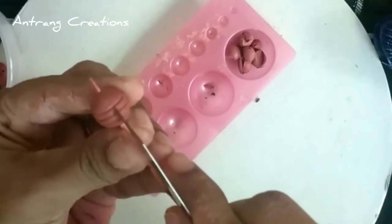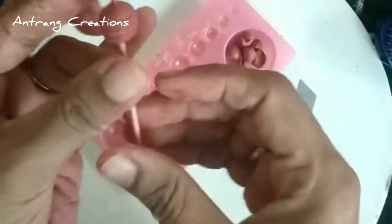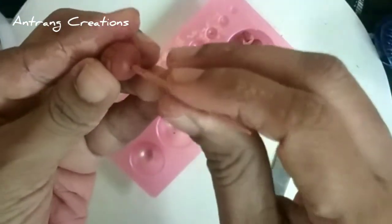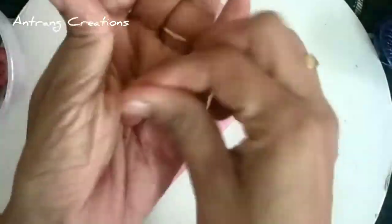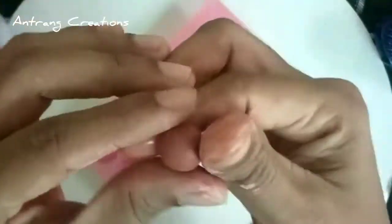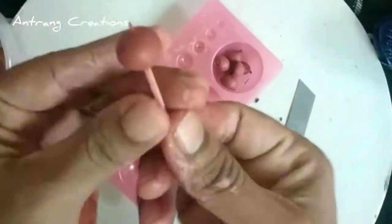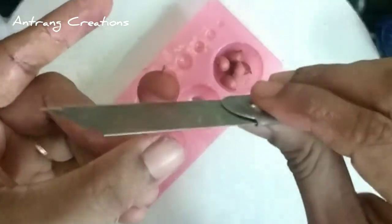I am going to use two layers in the middle. I am going to use these two layers. Now I am going to use the beads.